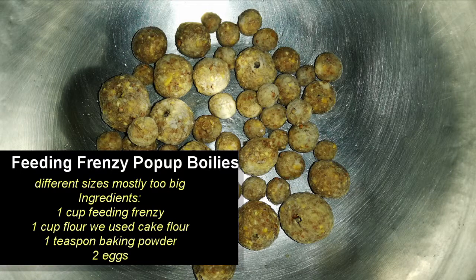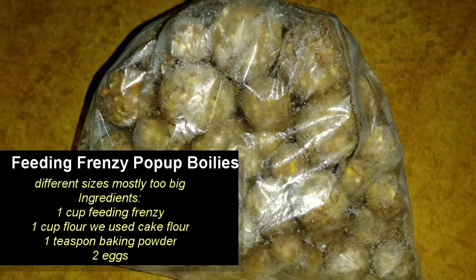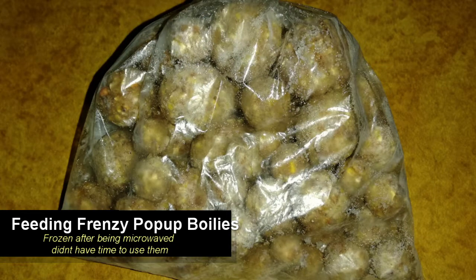As you can see, we made some pop-up boilies using our Feeding Frenzy ground bait. You'll notice that there are some holes in these boilies — that's because we pre-made the holes with a toothpick before we put them in the microwave. We also made some solid ones so that we could test what the difference would be in putting the hole in with a boilie drill after they'd been in the microwave.